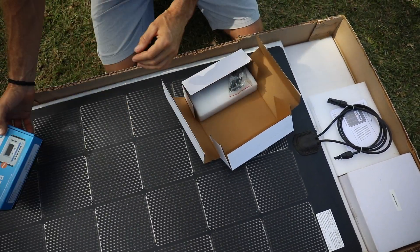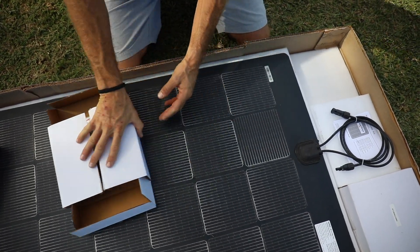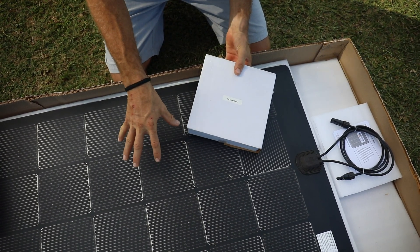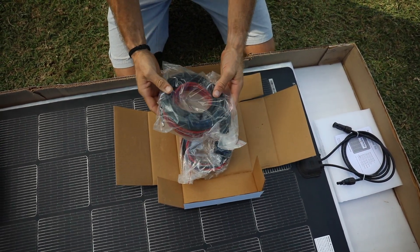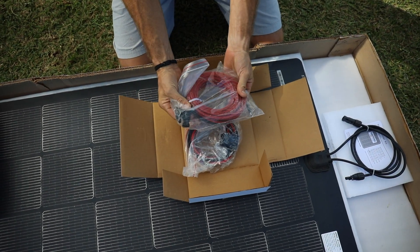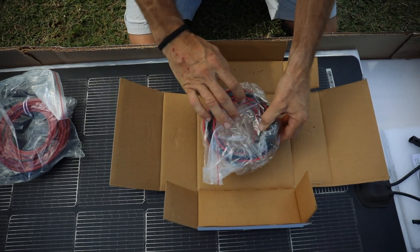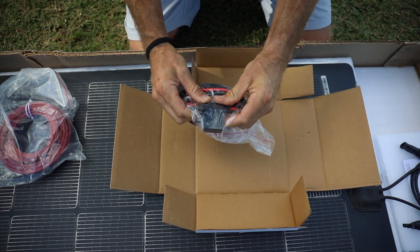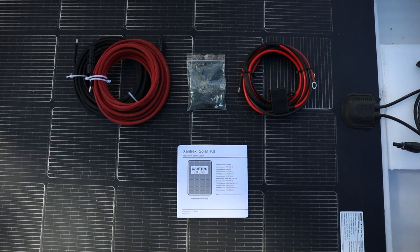30 amp charge controller and mounting hardware. It also comes with your battery cables and everything that you need to connect this. You have long cabling that will go into the charge controller and they're already crimped. They've also included ring terminals to go to a battery terminal, and it's already fused — they have a built-in weather resistant fuse box inline in the wiring.